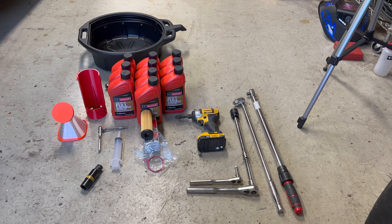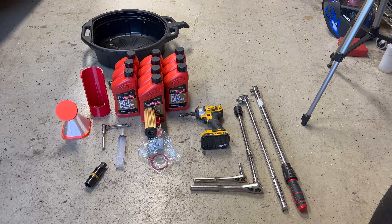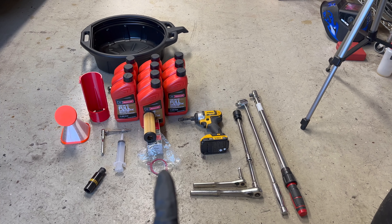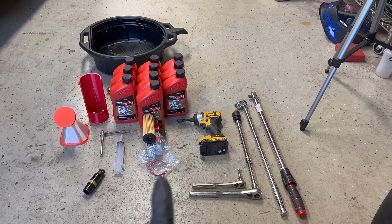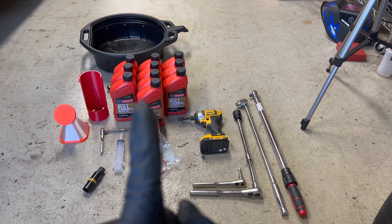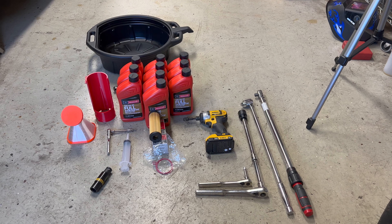The oil filter here is the last generation 2062, but it works just fine. It comes with three o-rings — the small one doesn't get used, but you'll use the two bigger ones on the housings. You'll need 10 quarts of 5W50 full synthetic oil; I use Motorcraft for mine.